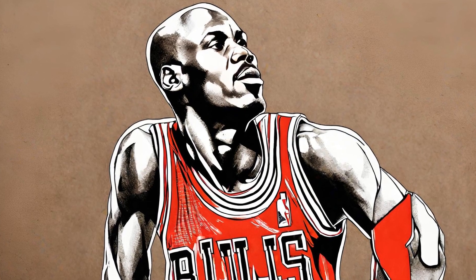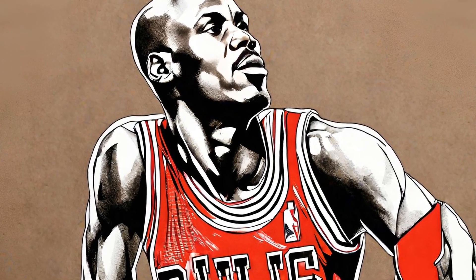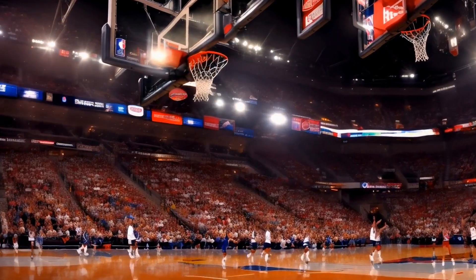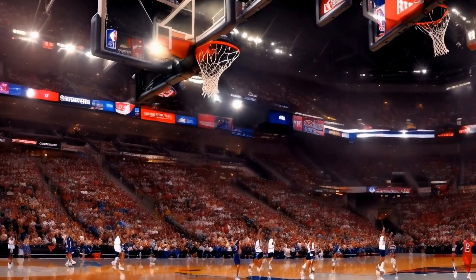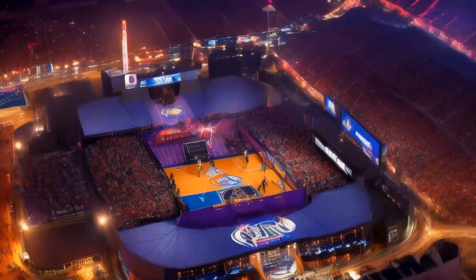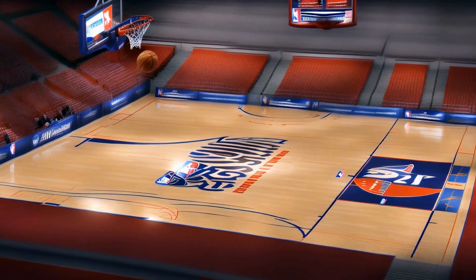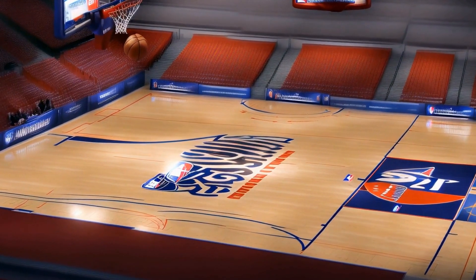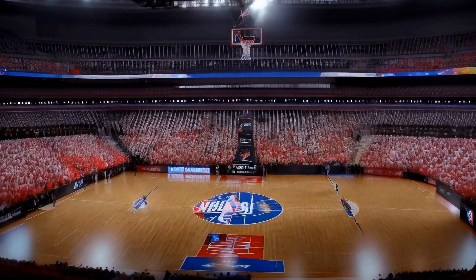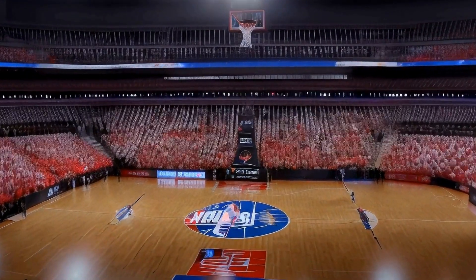As we reflect on Michael Jordan's career, it becomes evident that his basketball courts were more than just a place to play the game. They were his canvas, where he could paint a picture of his legacy. The attention to detail, customization, and dedication put into the making of these courts mirrored Jordan's approach to the game itself. Jordan's basketball courts serve as a reminder that success is not solely determined by talent, but by the relentless pursuit of excellence. They symbolize the importance of having a purpose-built environment that supports one's journey towards greatness. So, the next time you step onto a basketball court, remember the story of Michael Jordan, the making of his basketball courts, and let it inspire you to push beyond your limits and leave your own mark on the game.